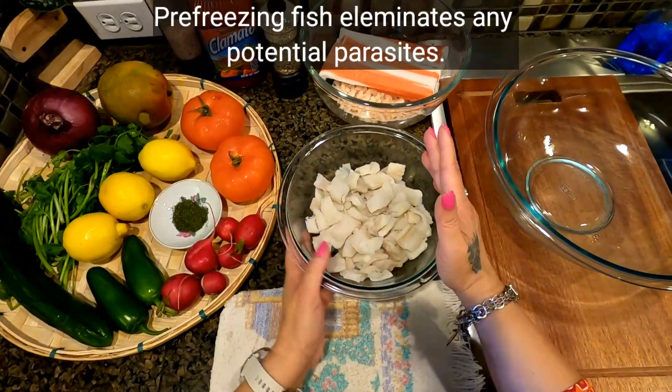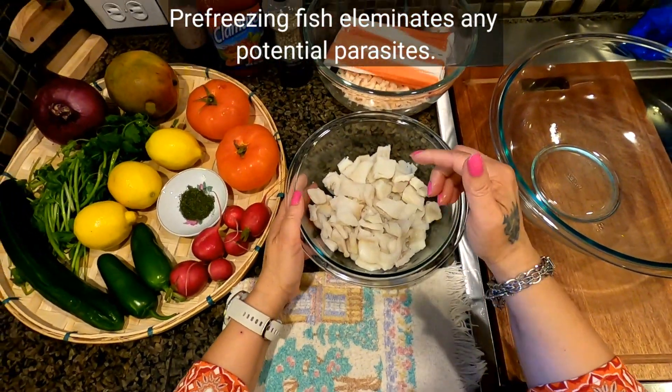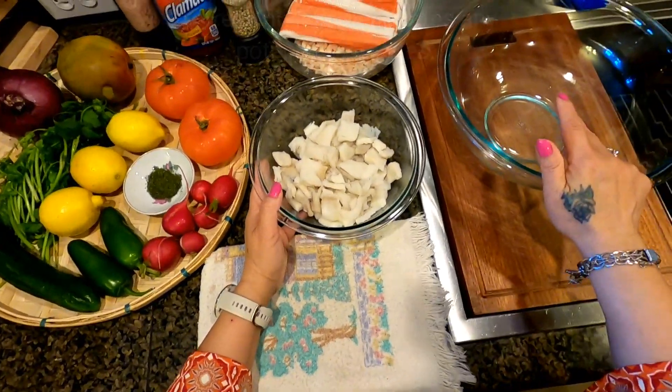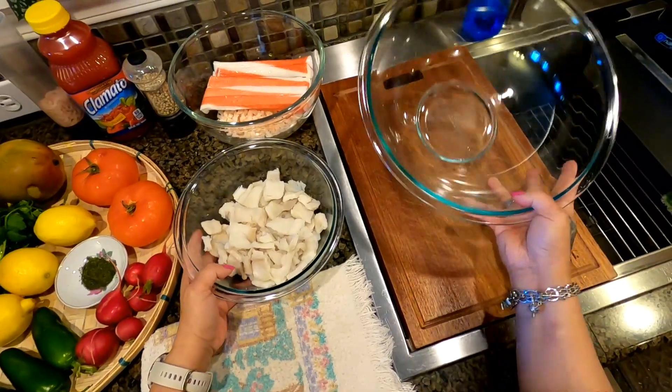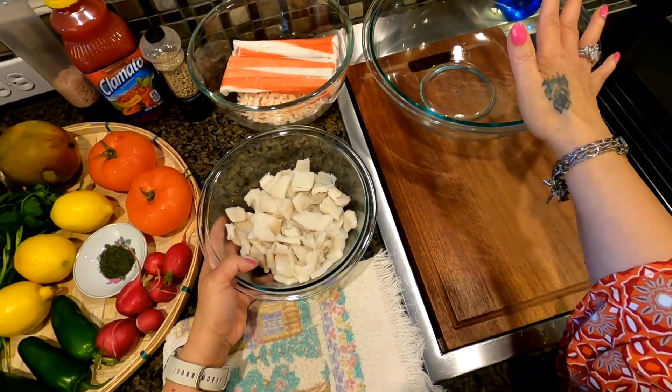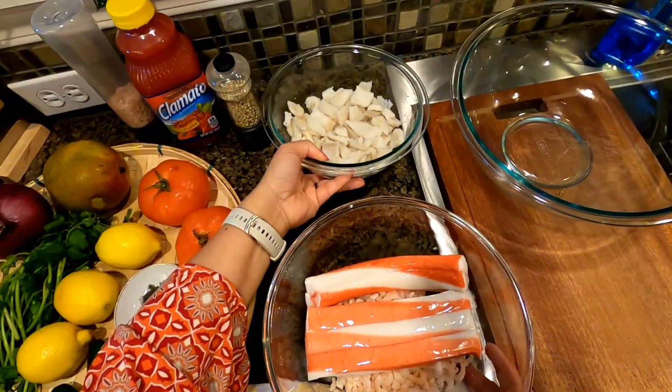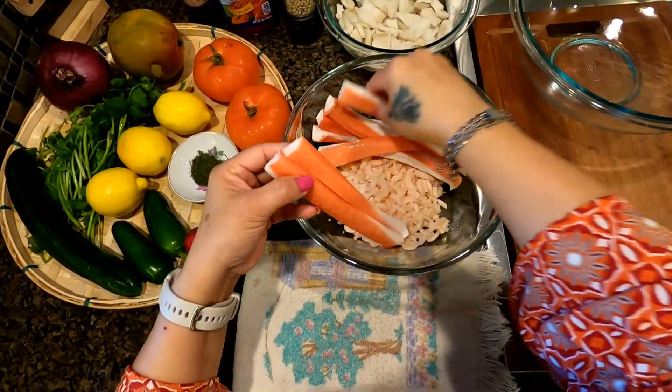Now, this fish was frozen — just so you know. Oh, by the way, you need a big bowl to mix all your ingredients. So that's two cups right over here.